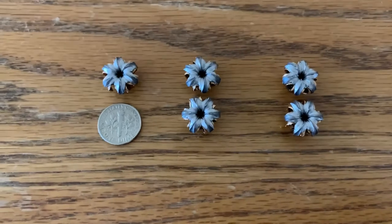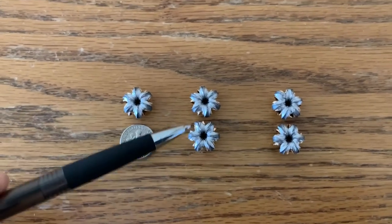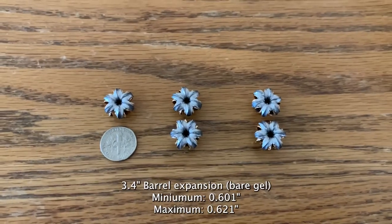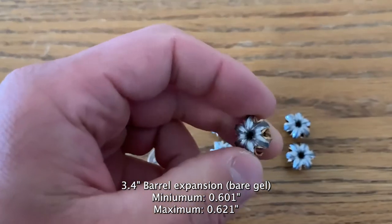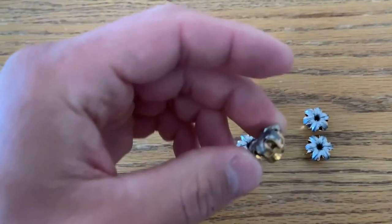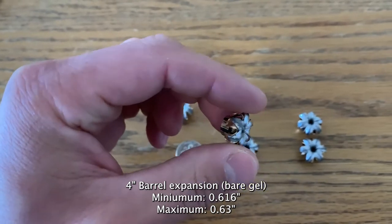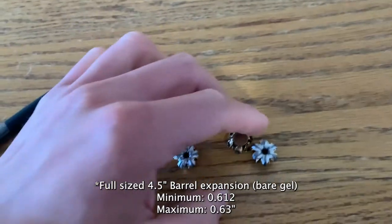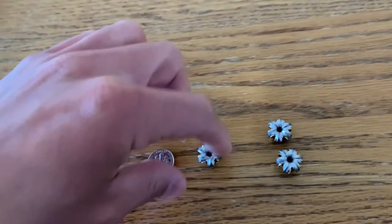Here are the results from the bare ballistics gelatin. As you can see they all expanded to roughly the size of a dime — this is from the subcompact barrel, compact, and full-sized. The expansion is very symmetrical and very uniform throughout. The minimum expansion out of the subcompact barrel was 0.601 inches with a max expansion of 0.621 inches. With the compact barrel, max expansion was 0.63 inches with a minimum expansion of 0.616 inches. Overall they all look really, really good.